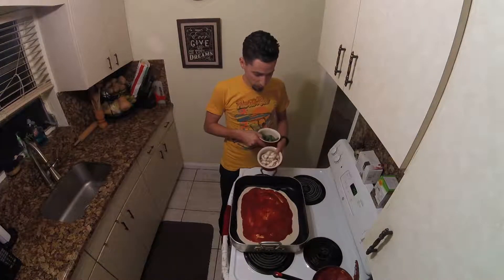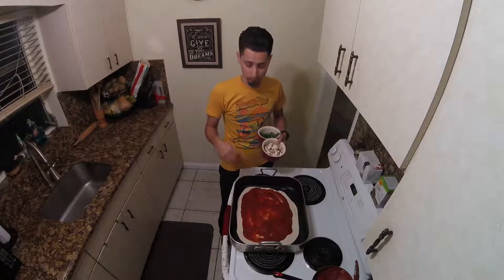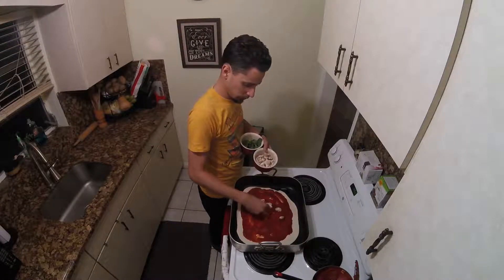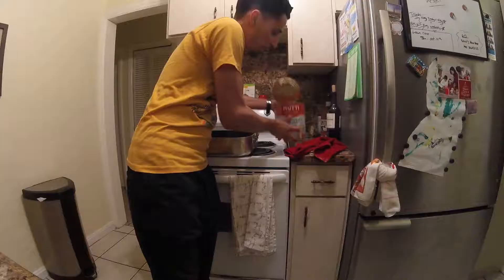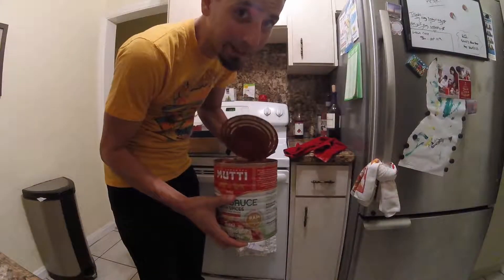The last step is adding my basil, my mushrooms, and if you have vegan cheese, go ahead and add that too. That's how much you use — this is enough for like five pizzas.